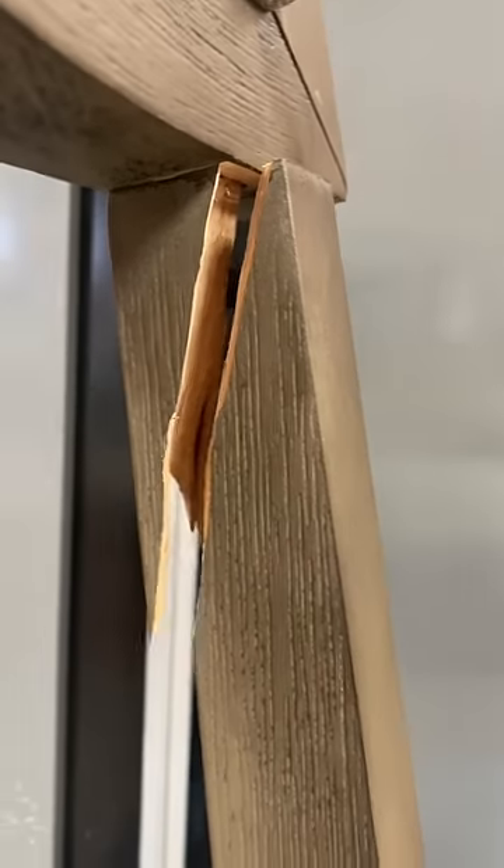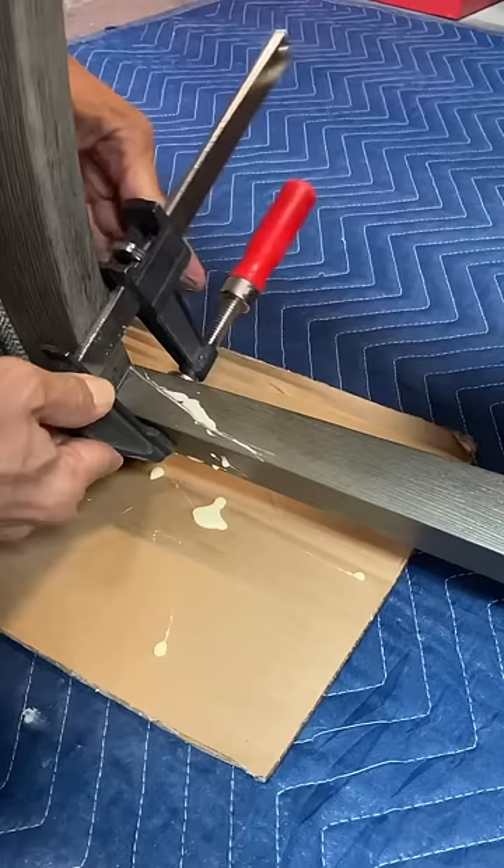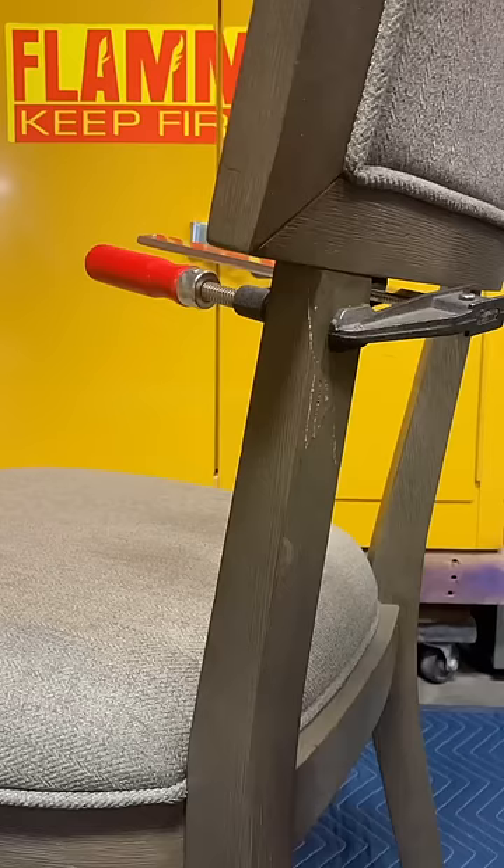Broken chair? No problem. We can fix it. First, we lay the chair down on its side and pour some glue into the crack. We clamp it down and hit it with some nails.